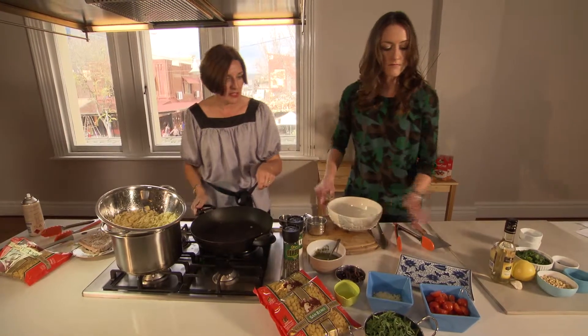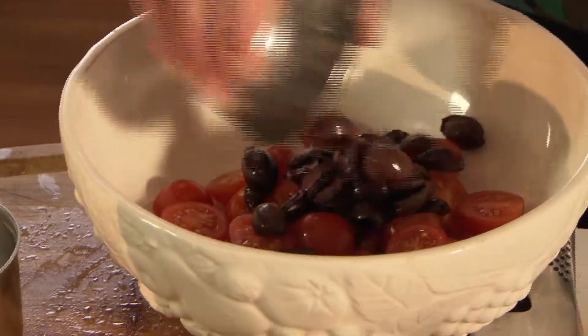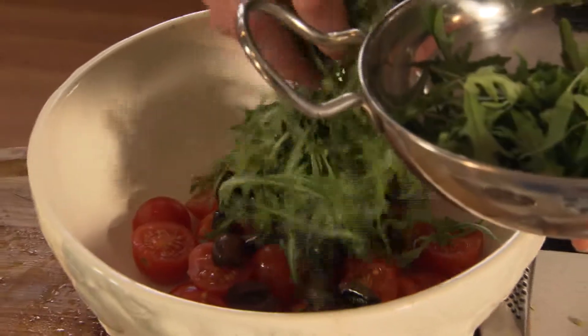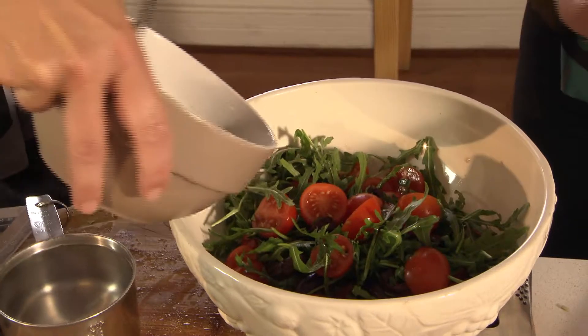Will I get the tomatoes? So we've got some cherry tomatoes and some olives and the rocket. The rocket has like a nice sort of peppery taste doesn't it? It does. And now we're going to add half of the salsa.